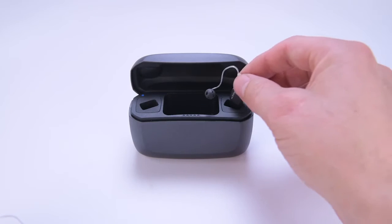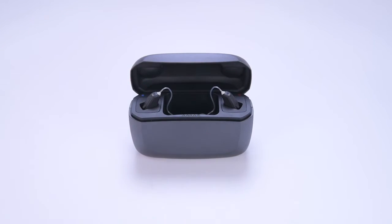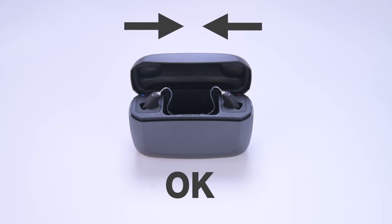Place your hearing aids in the hearing aid charger bays. Ensure that the receivers are pointed inwards and rest in the receiver bay.